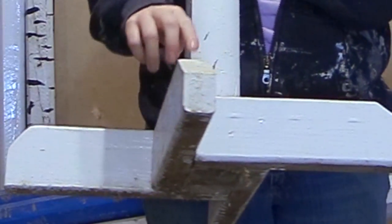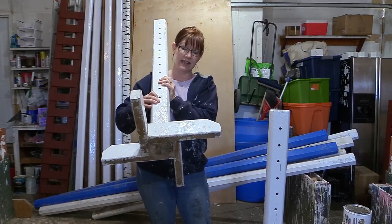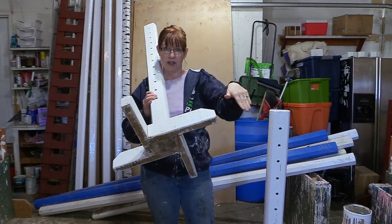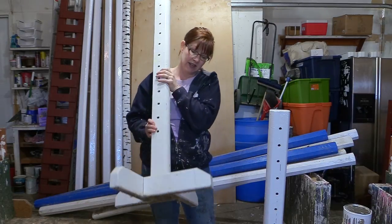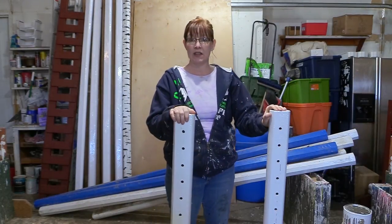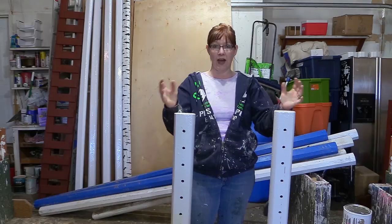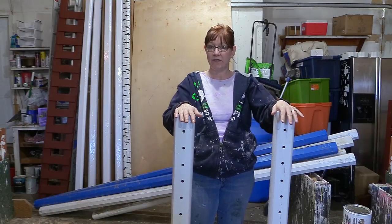I'm going to start with these standards that have a really short base, and I'm going to add 16-inch 2x4s to two of the sides to make these a lot more stable. That way I can jump higher and they're not going to be wobbly — and that's a good thing. So let's get started and fix up these jump standards.